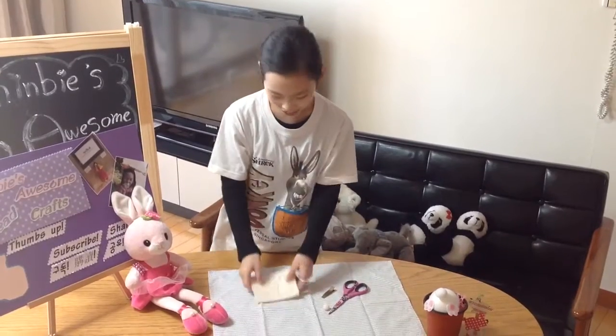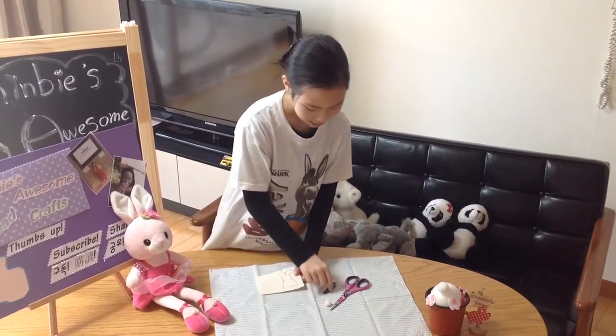Number 1: Throw a bunny pattern on the felt, like this.